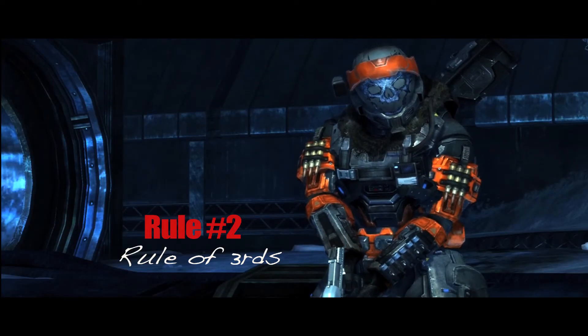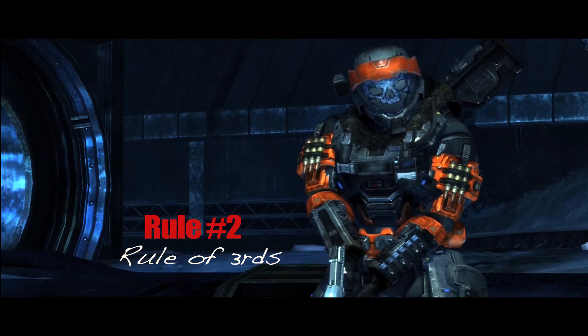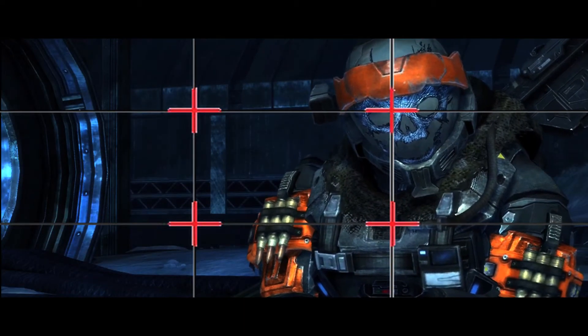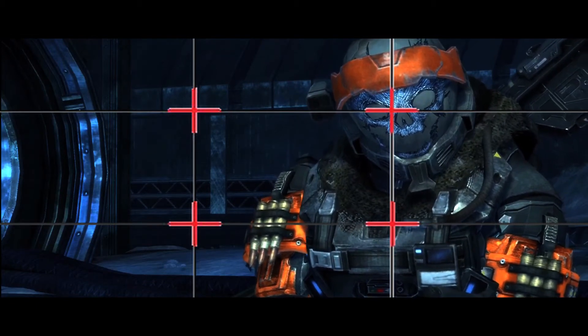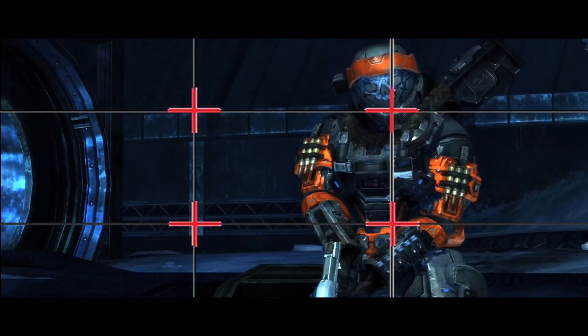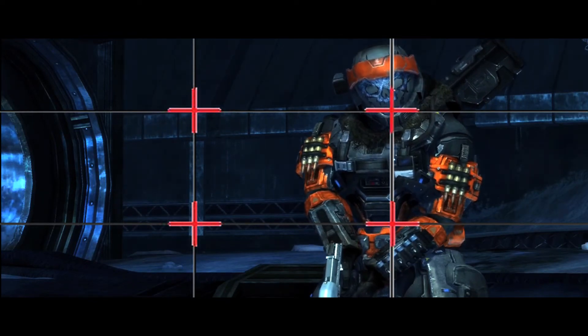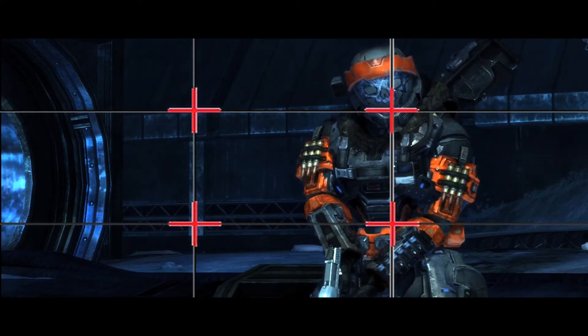Rule number two, I like to call the rule of thirds. Imagine a tic-tac-toe grid across your screen. The goal is to align the elements of the composition with the lines of the rule of thirds. Often times the horizontal lines will be a horizon, and the vertical lines may be a character.